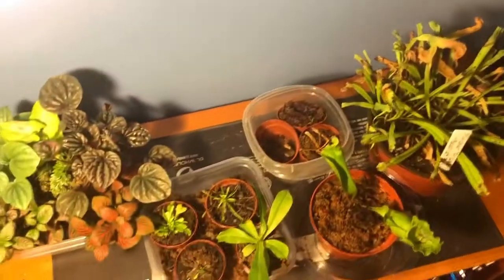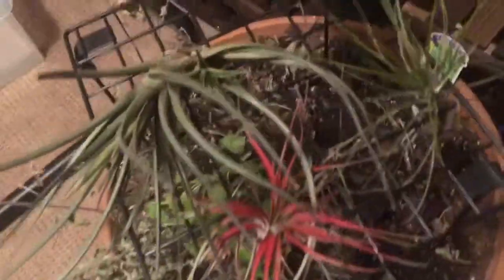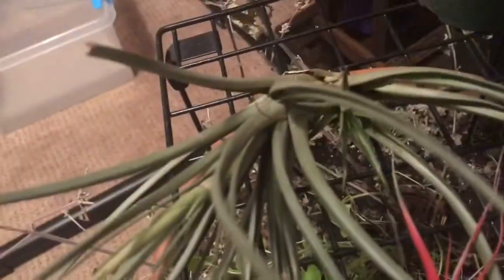I'll stitch the other video of the plants in the other room. So now I'm in the other room. Here's some more Tillandsia — I don't know the names of any of them, but you can probably find them, except for this one for some reason.